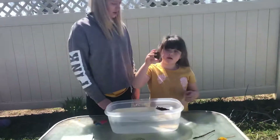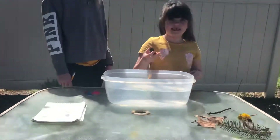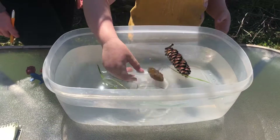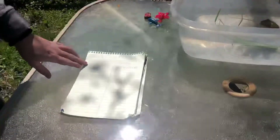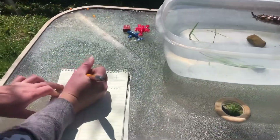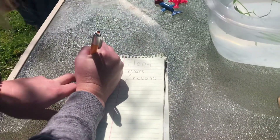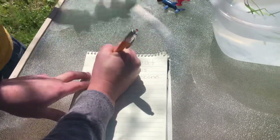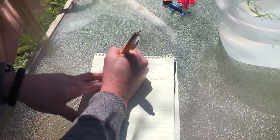Next we're going to do a rock. Let's see if it sinks or floats. I think it's going to sink because it's really heavy. It sank! So rock — R-O-C-K.